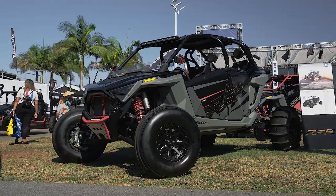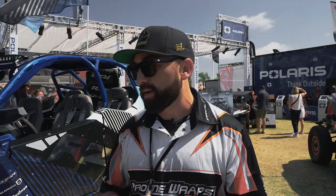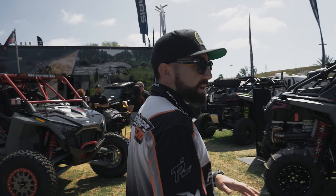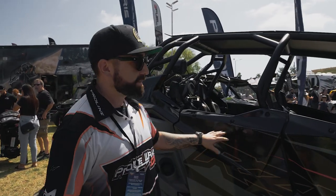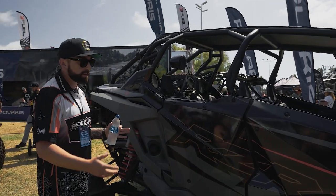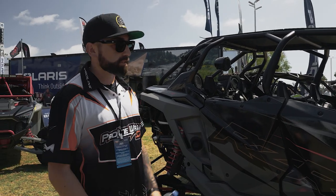We also have another car over here that we just did door graphics on. If you're not familiar, we do full custom wraps and we have kits for these cars, but we also have door graphics just to add to existing stock plastics or graphics. This car is pretty much stock — no graphics or anything — but they put aftermarket doors on it. Aftermarket doors are generally just plain black, so we make graphics to tie in the front fender to the back fender and give it a full custom wrap look. It's a little lower cost option but it still looks cool.